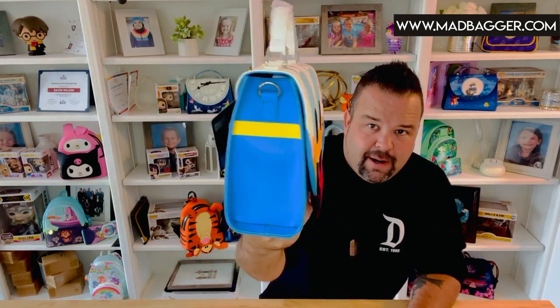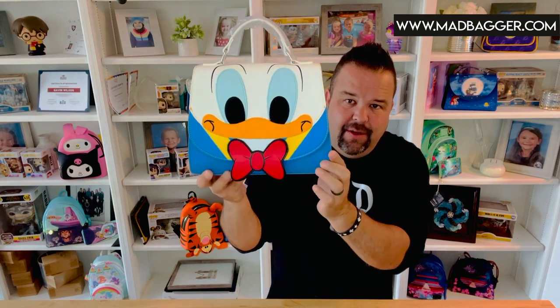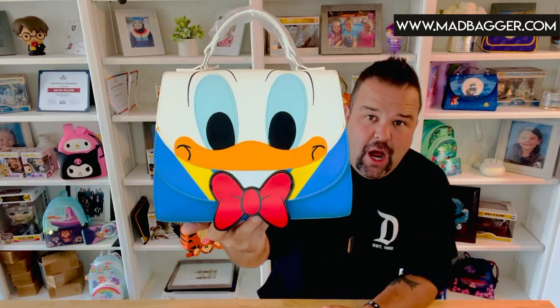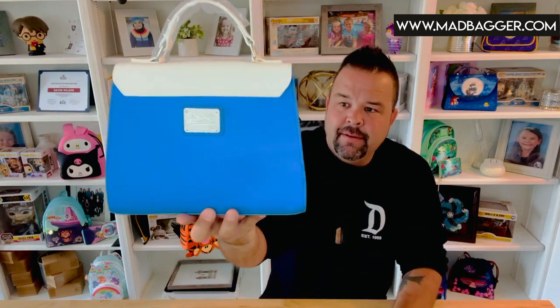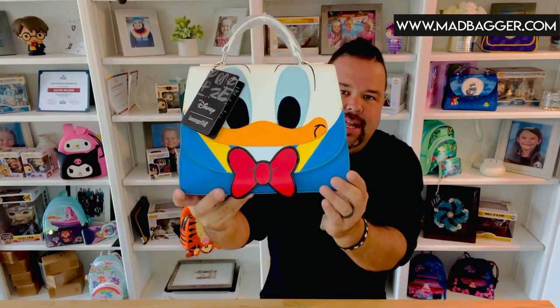Now let's take a look at the Donald Duck crossbody bag. I would put this pretty much in the large category because it does have some height to it. It might not be as thick as some other Loungefly bag silhouettes, but it's definitely on the larger size for a purse. Super cute — it has a vegan leather Donald bow, his little beak as an applique, and embroidery on the eyeballs again. It does have the enamel badge in white. A lot of the crossbodies use a nice heavy-duty magnetic closure.